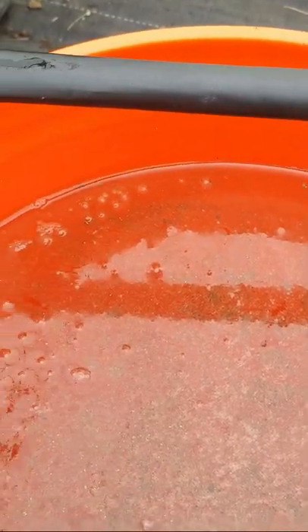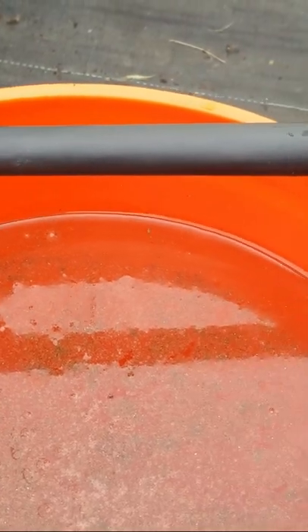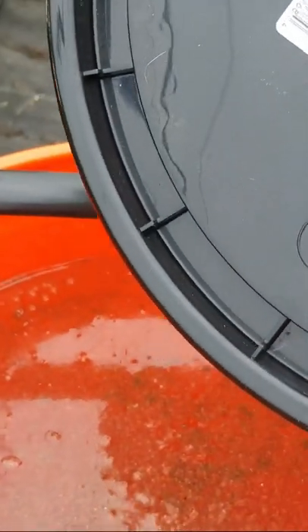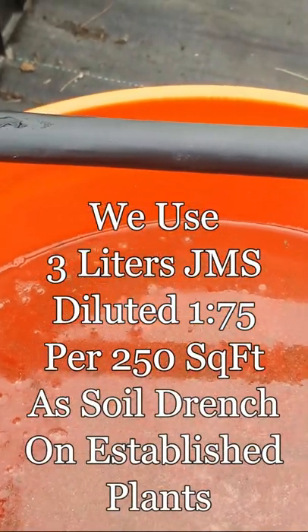We put that into a paint strainer bag and just basically gently massaged it into the water, then covered it with our lid, as you can see, and let it sit for 72 hours.